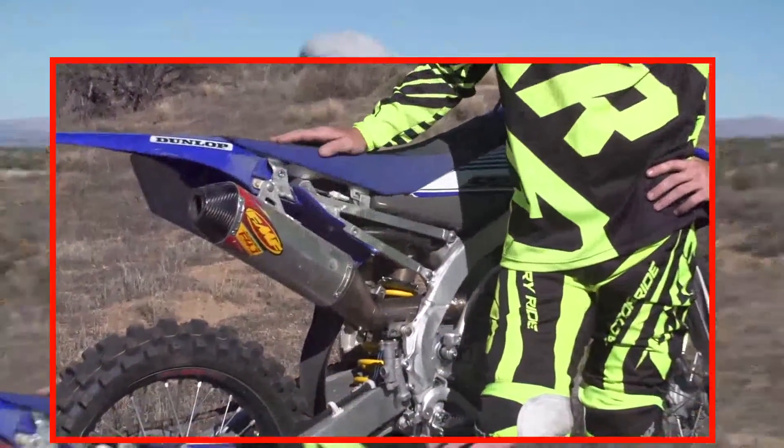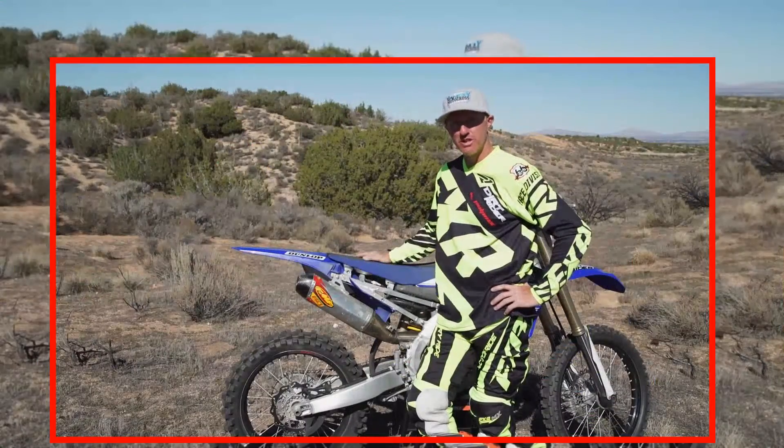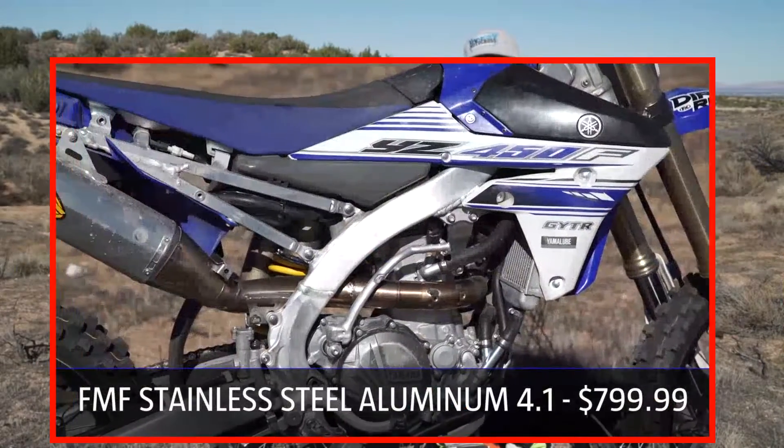We wanted to use an aluminum stainless steel system this time just for durability reasons. Obviously, this bike won our shootout this year for the 450s — power-wise, the bike's amazing.